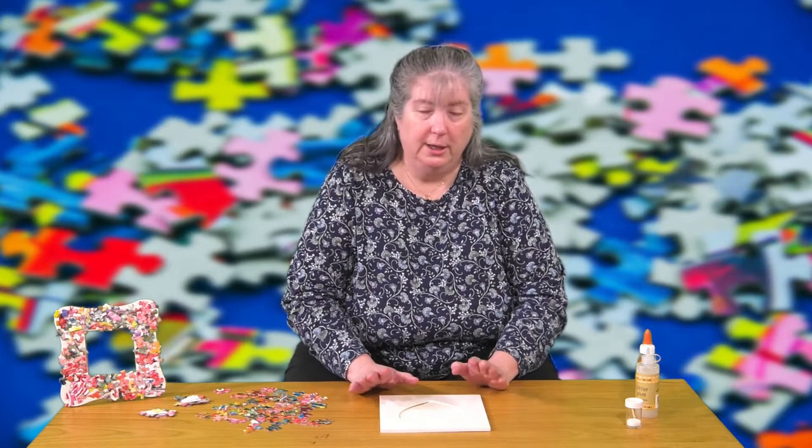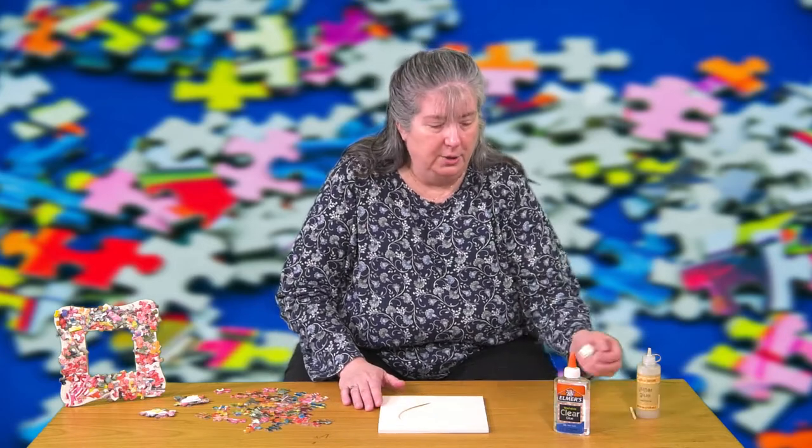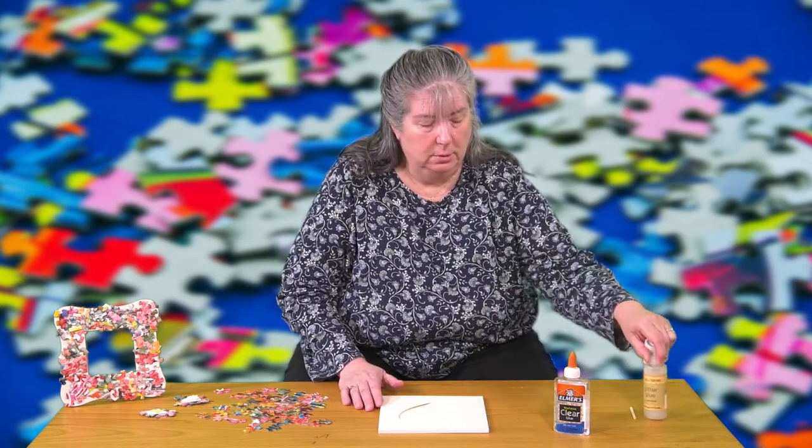I'm going to demonstrate how to make a picture frame. To start off with you're going to need a flat unfinished wooden picture frame, either from the dollar store — which is where this one came from — or if you live near an IKEA you can do it there. You're going to need regular glue, puzzle pieces, paint, and either glitter glue or glitter.